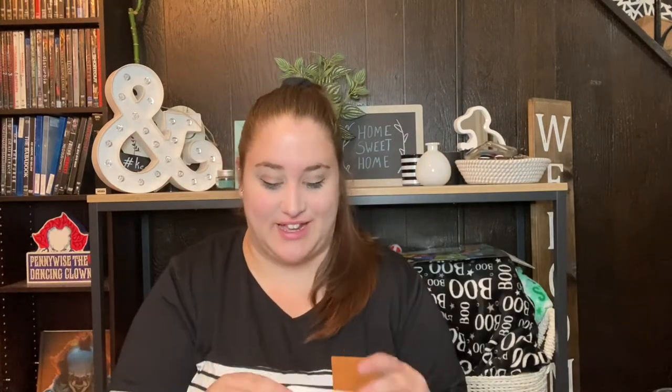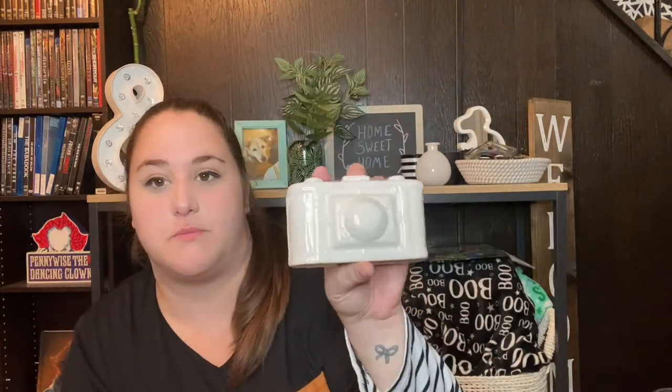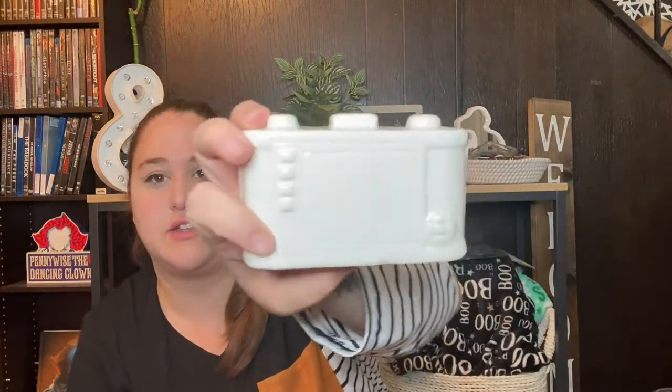The next decor item is this little ceramic camera. I thought it would be super cute in the background of videos — I have a filming area in my office upstairs that I want to redo because right now it's a giant mess, which is why I've been filming in my living room. I thought this would be super cute in the background and it even has details on the back, so I picked that up.